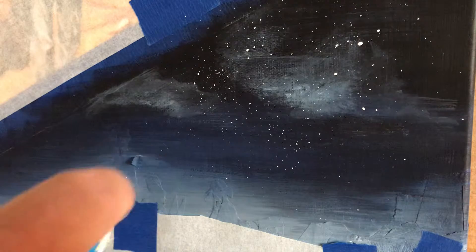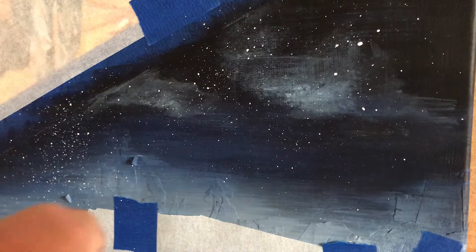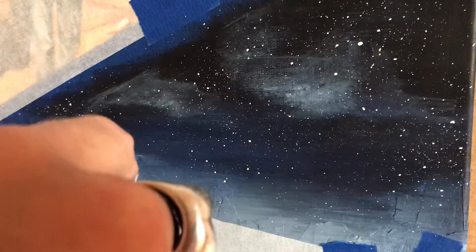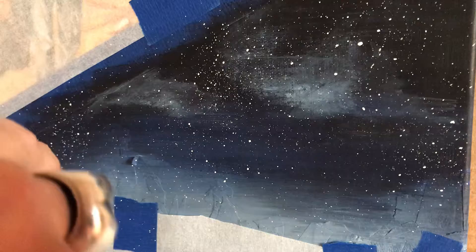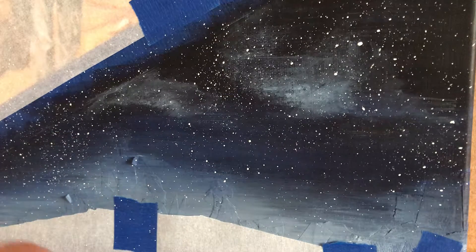I'm going to take my finger, pull back on the toothbrush, and just shoot it. Let it go and the stars begin to align. This is a night sky in Utah — lots of stars — so I'll go with that for right now.